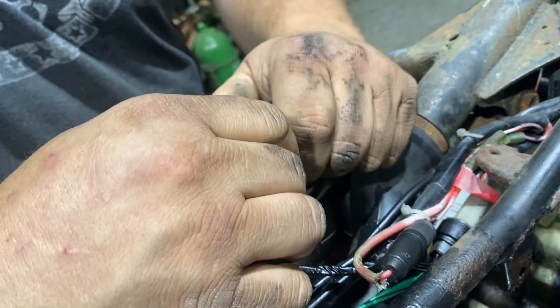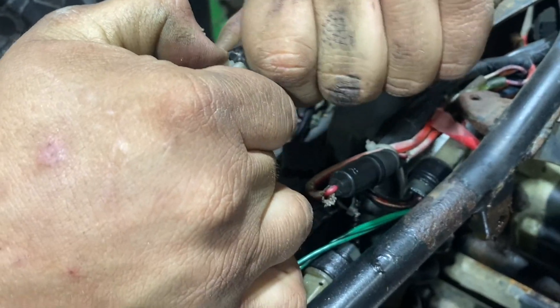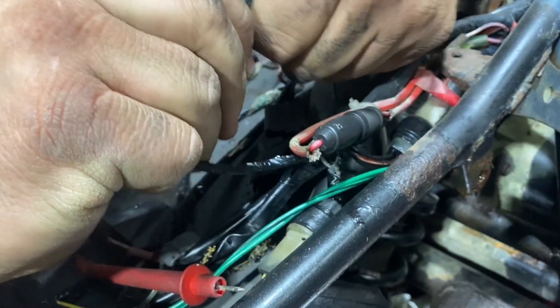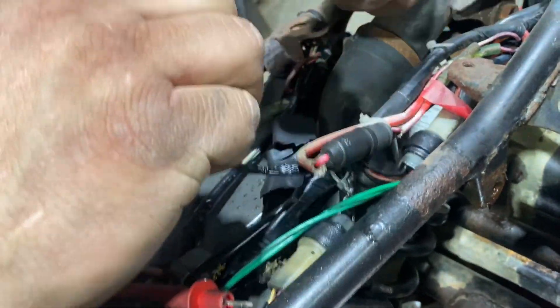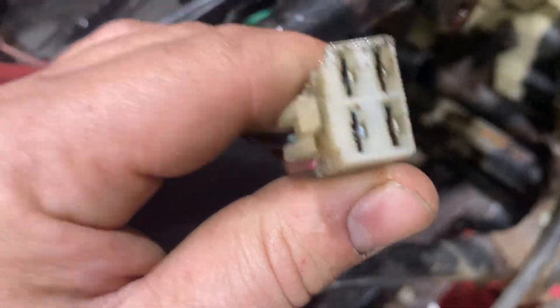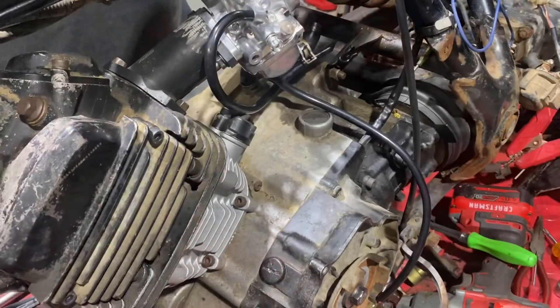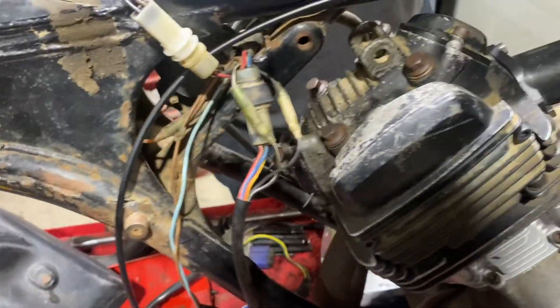The wiring might just be shot. It did not want to come out - but that's good, there wasn't really too much corrosion in that one. Worst case we can always run a starter button.